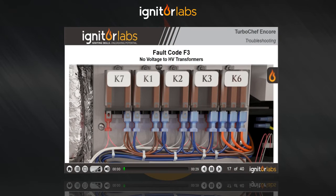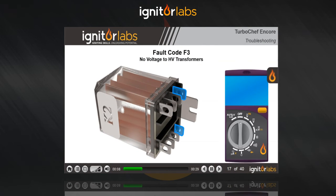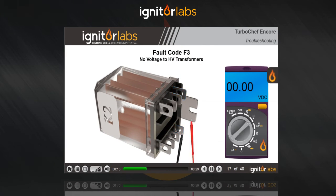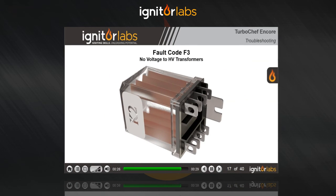If there's no voltage present at the high voltage transformer, check the K2 anode relay. First check for coil voltage from the main control board. When it's calling for microwaves, you should see 24 volts DC at the coil. If there's no voltage, check the wiring back to the main control board — no output means a malfunctioning board. With the correct coil voltage, the relay should actuate. If it doesn't, you have a faulty relay.